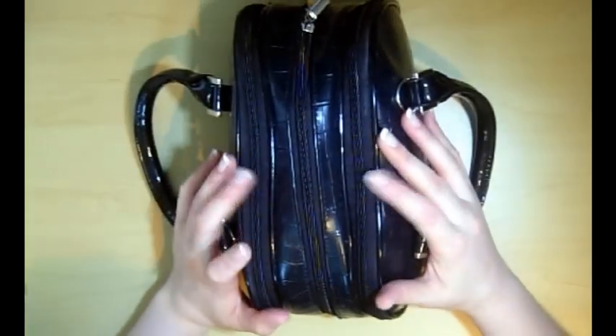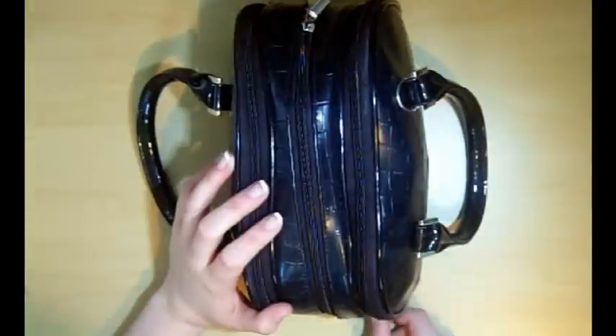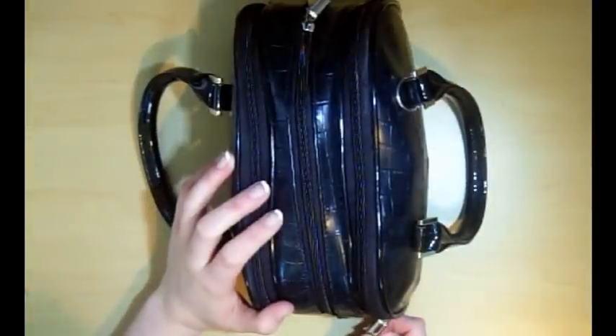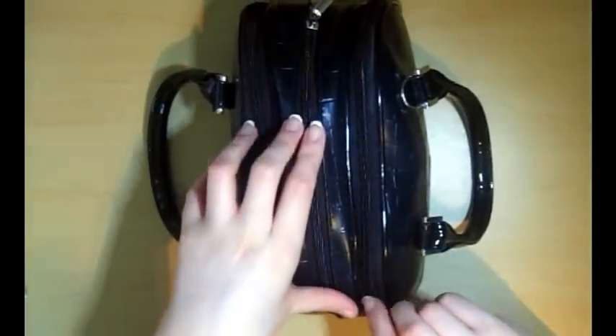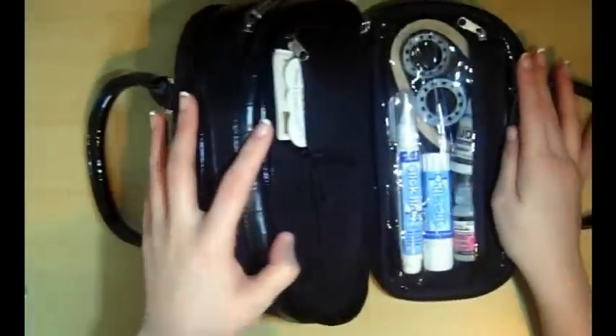It's actually a bag from QVC — like the inventor on there, Lori Greiner or something like that. I can't remember her name, but it's basically a bag with pockets.